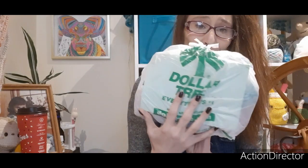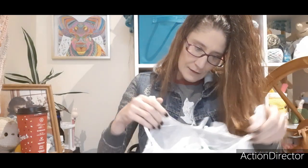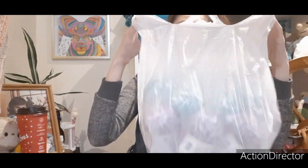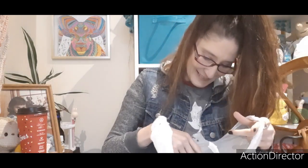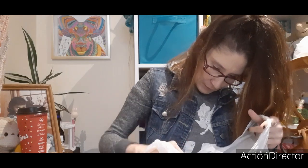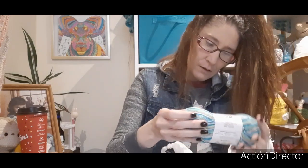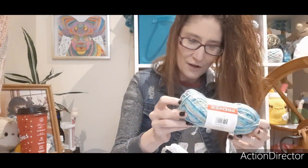Okay so it's in a Dollar Tree bag, and I have not opened it — I wanted to, but I was like no, I'll just be totally surprised. I got a Dollar Tree bag from the States! Oh my word, oh my goodness — oh look at all this beautiful sock yarn!